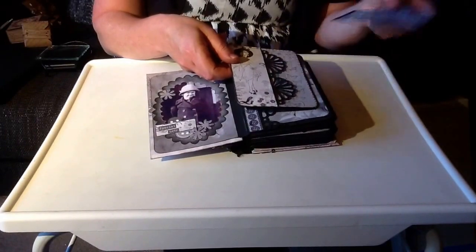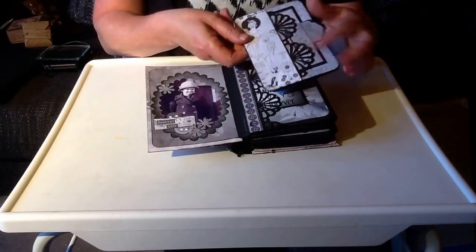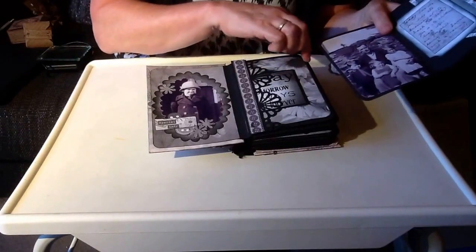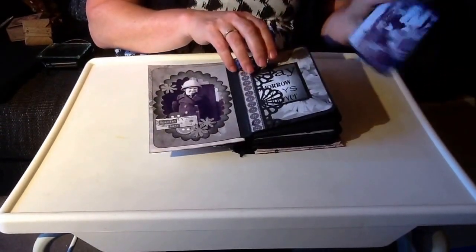There are just little bits of sentiment that I've used. And this punch which runs all the way through to edge the pocket is Martha Stewart - it's a large daisy punch. I really like that.